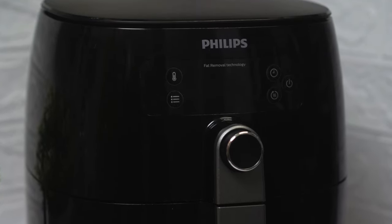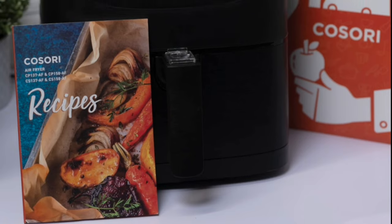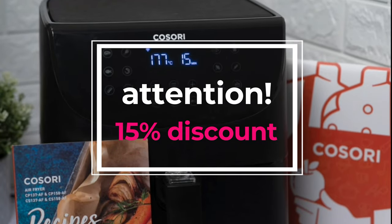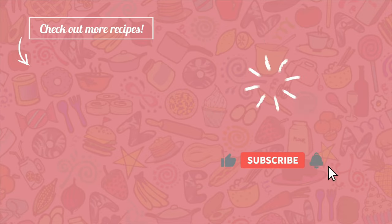This ends our little experiment, and I hope this will help you in choosing your air fryer if you're thinking of buying one. For everyone's information, if you want to own this Kosori air fryer and you're located in the US, you can find the discount code in the description box. Bye for now guys, and see you in my next video!